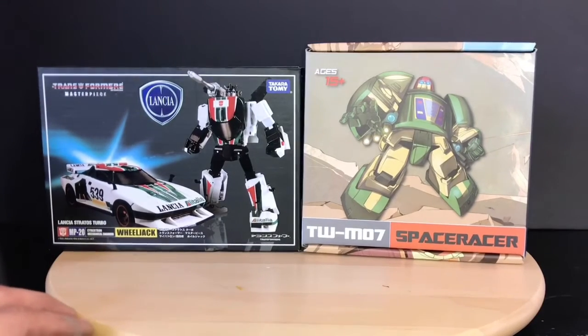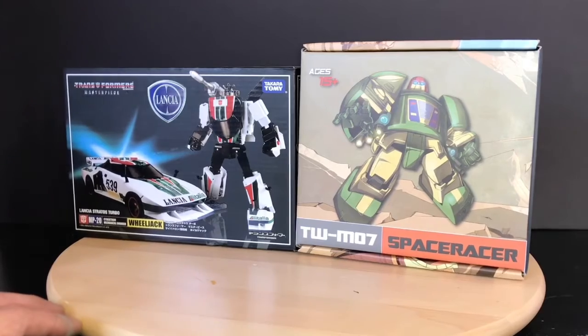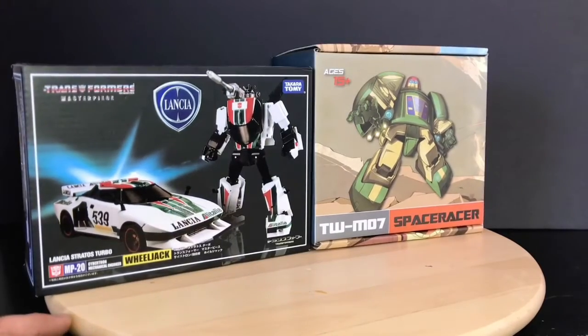Today we'll be doing a double header. We'll be taking a look at a Toy World Space Racer, aka Cosmos, and Takara Tomy's Wheeljack.